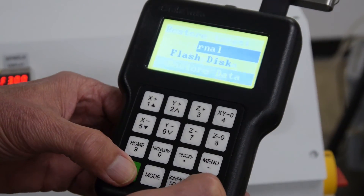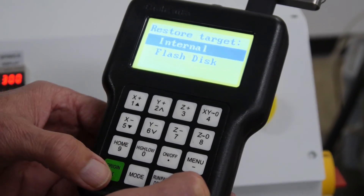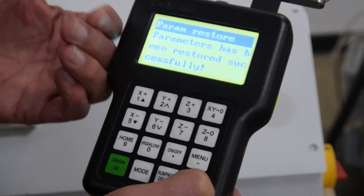Hit the green button OK. If you want to do it internally, just hit the green button OK. It's now restored from internally.